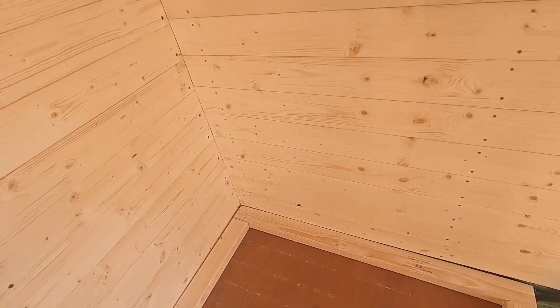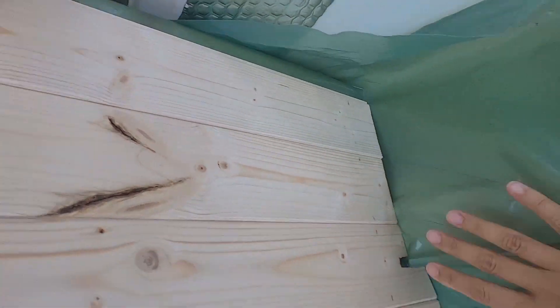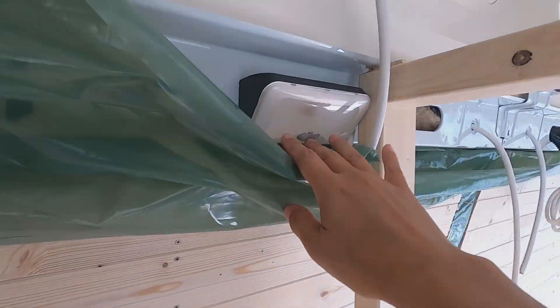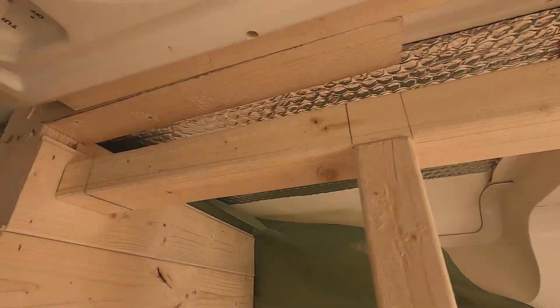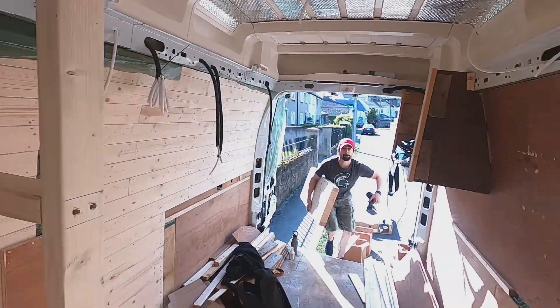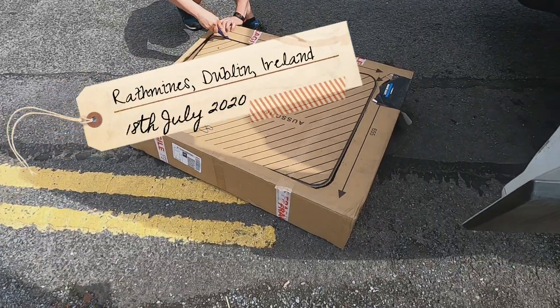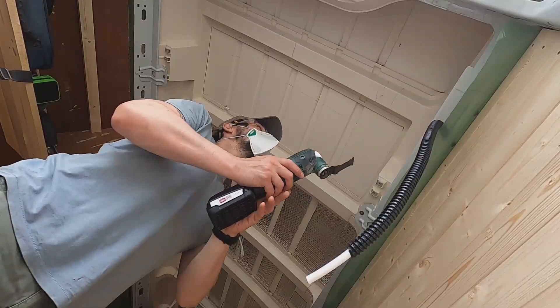You can see how we built the support for the walls, working against all the different levels, bends, and angles the van has. That is not an easy job until you figure out how to do it, but once you plan everything it's really nice to see the van transforming into a camper.